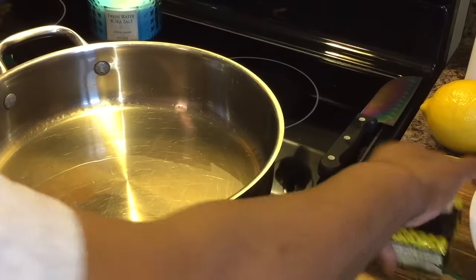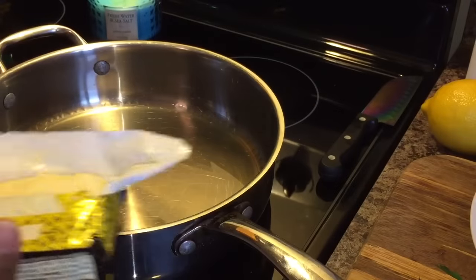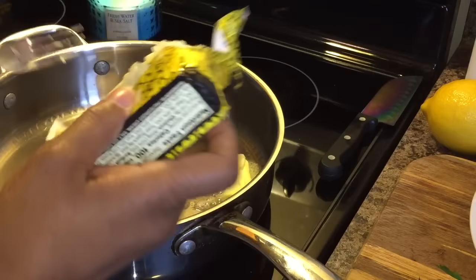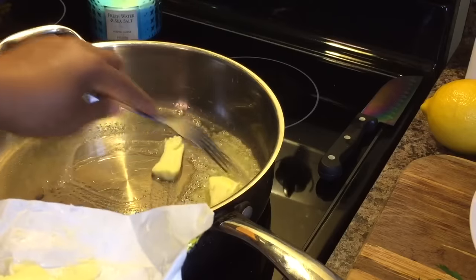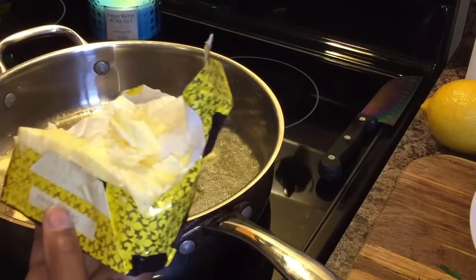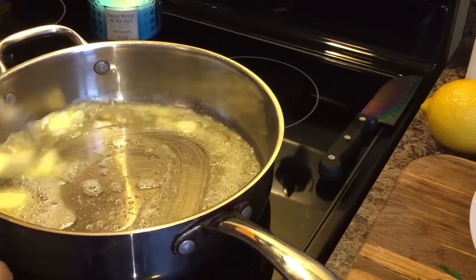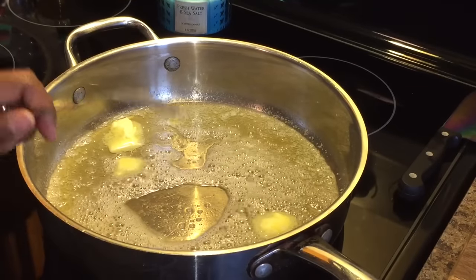Now my pan is nice and hot the way I want it. We're going to go in with four tablespoons of butter. We want to get this nice and golden brown. What you'll start to see is the milk solids starting to fall to the bottom and get nice and brown — that's when you know that you have brown butter. There's three, and here's four tablespoons of your butter. Be patient.